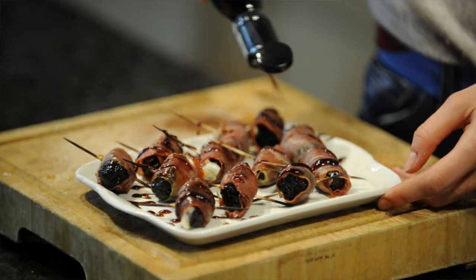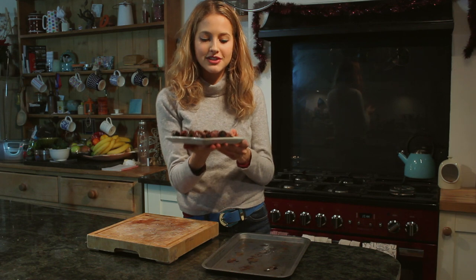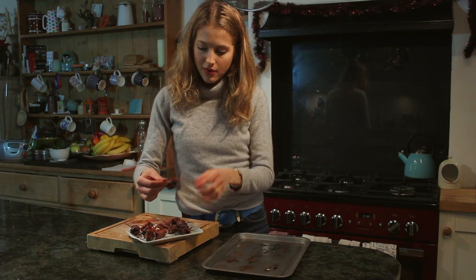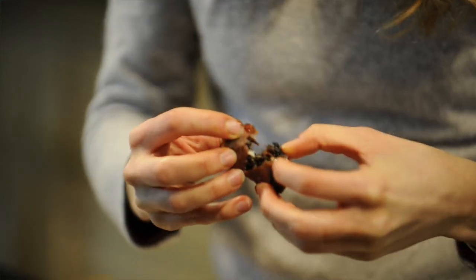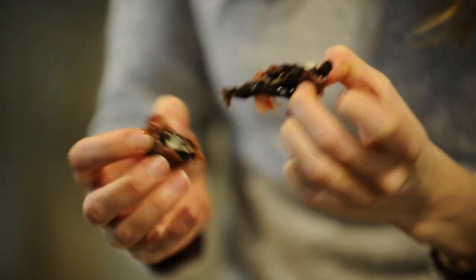You don't have to do this, but it just makes them look nice. And there you have it — my super simple stuffed prunes with goat's cheese, wrapped in parma ham. They're absolutely delicious. I know you're going to love this recipe. I'm going to try one out just to show you what they look like. Squeeze them open — you can see that gooey cheese on the inside. It's absolutely delicious.